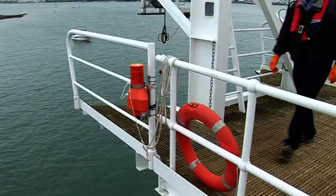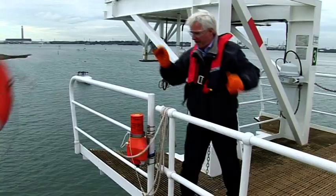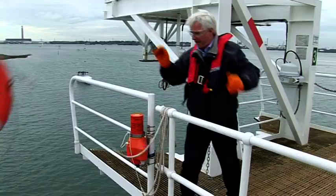Das Kometlicht und Rauchsignal wird an beiden Seiten der Schiffsbrücke befestigt und mit einem Rettungsring verbunden. Ausgelöst markiert es die Position im Seenotfall bei Tag und Nacht.